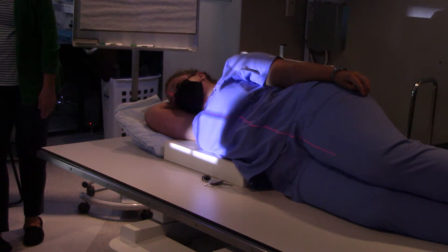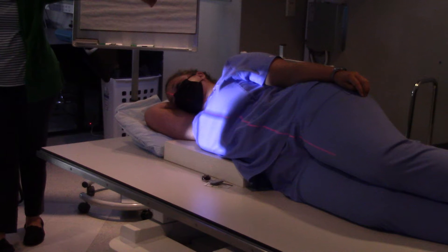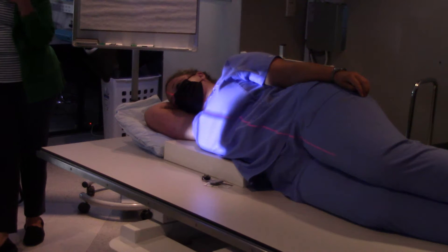I got it centered down in the middle of her neck. Now we have to collimate — we definitely don't want light on the wall. If you see light on the wall, it means your collimation is open too much. It's especially important for decubitus patients — you don't want light hitting the wall because there's no patient there.